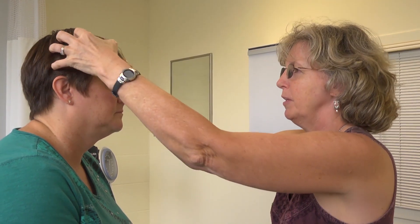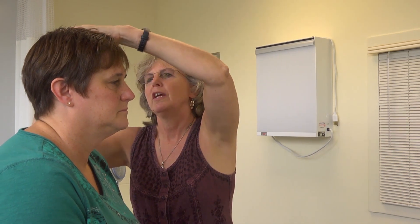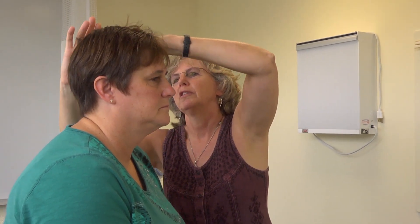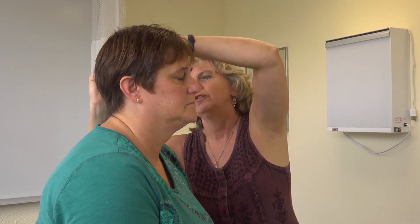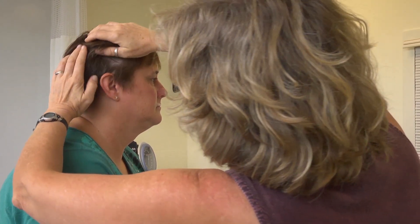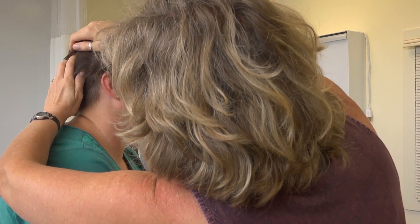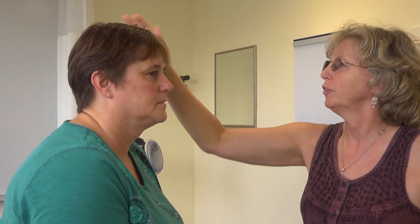Now I'm just going to feel your scalp. Looking at the scalp, it looks nice and pink — no lesions, no nits, no lice, no ticks, and the hair is soft and of normal texture and distribution.